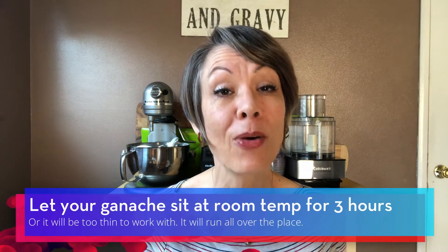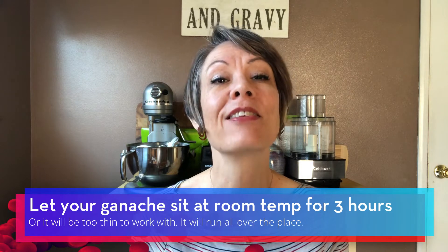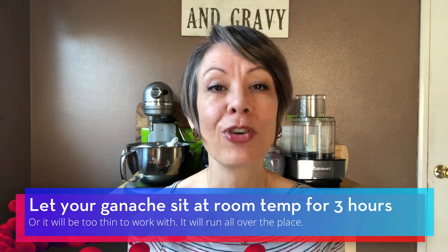Here's the other thing with ganache: when it's warm, it's super, super thin. So if you pour it on something when it's hot, it'll just run off and run all over the place. And if you make a thicker ganache that you want to pipe, if it's too hot it won't pipe — it'll just run everywhere. So you want to let your ganache sit for about three hours before you do anything with it. This will allow it to come to temperature, figure out what consistency it's going to settle at, and then you can work with it. It's definitely better to let it come to room temperature first.